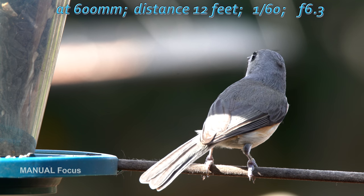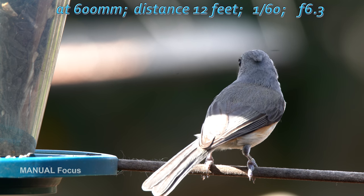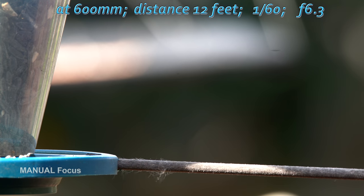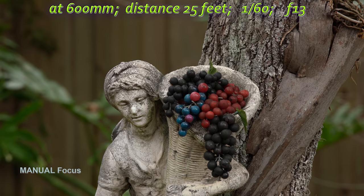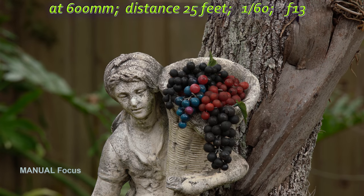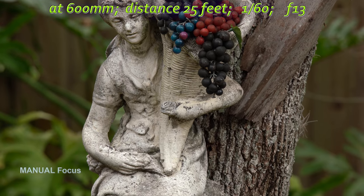I need to mention that all these videos and photos were taken through 10mm thick window glass, and it is possible that the photos and videos could be a bit sharper if taken with no glass in between.